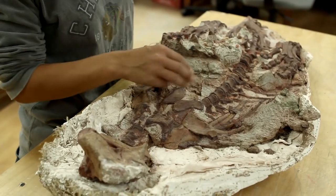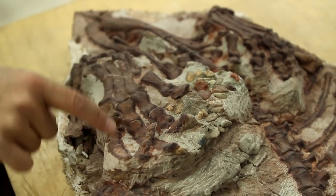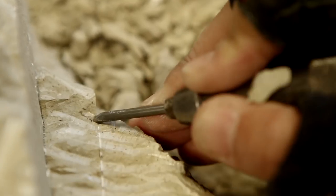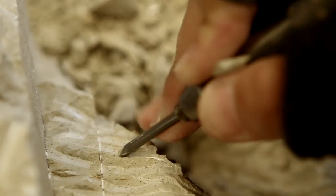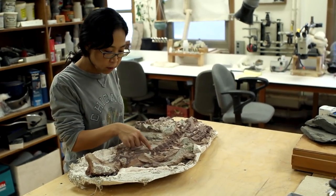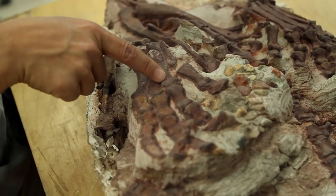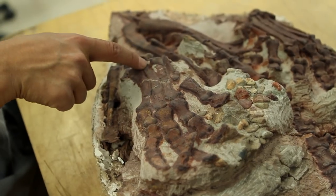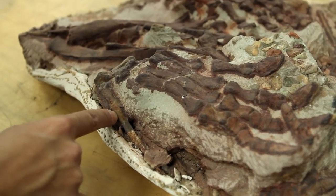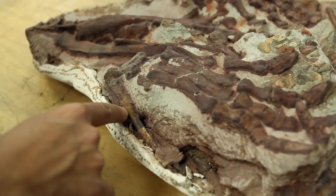The rock surrounding the fossil is called a matrix. This is a matrix. The white part is a matrix. This particular specimen was time consuming because most of these fossil bones are crusted with ironstone or hematite. That's why all the bones are sort of reddish color — as opposed to here, this is brown, and that's not hematite.